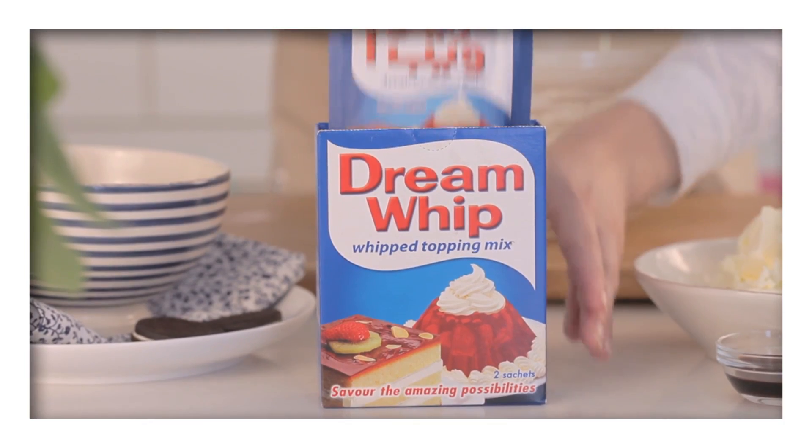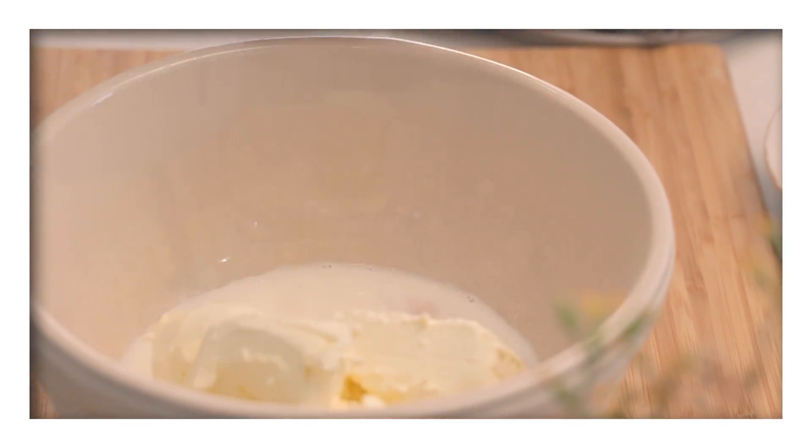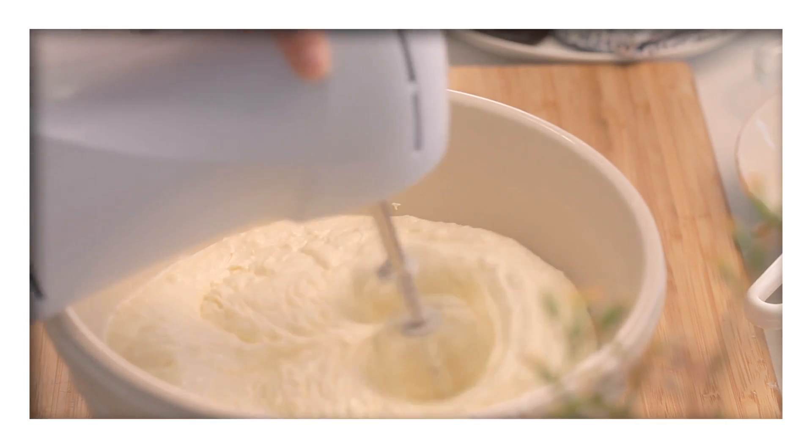Now begin the filling by placing the Dream Whip powder into a bowl, followed by the Philadelphia cream cheese, milk and vanilla essence. Beat until the consistency is smooth and thick.